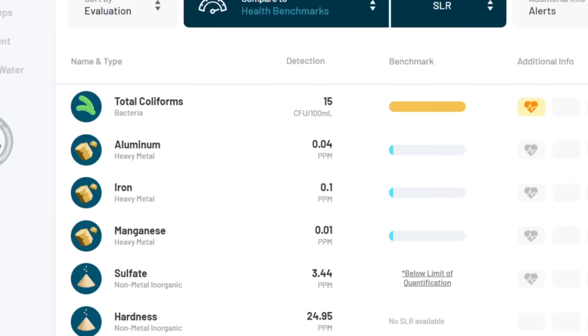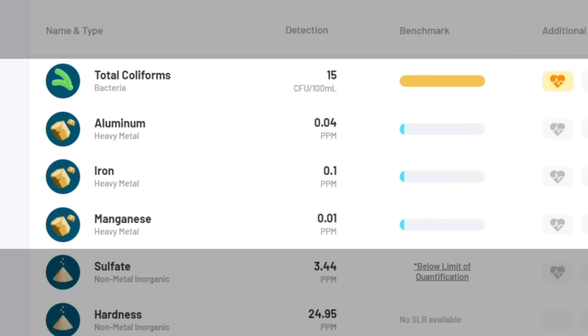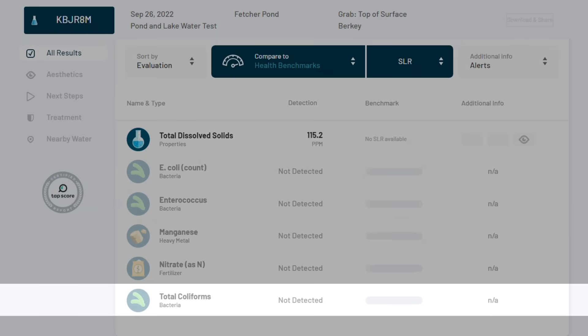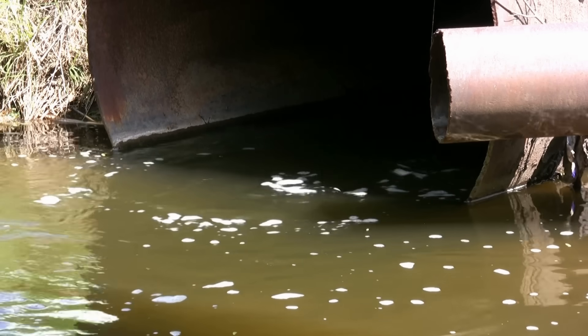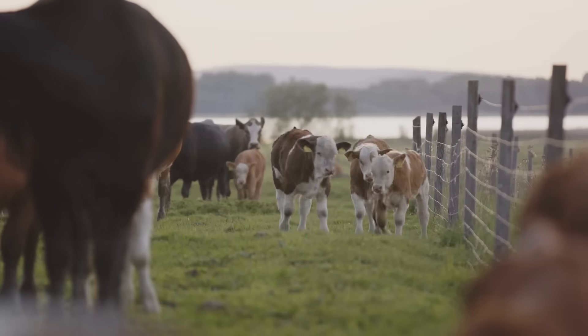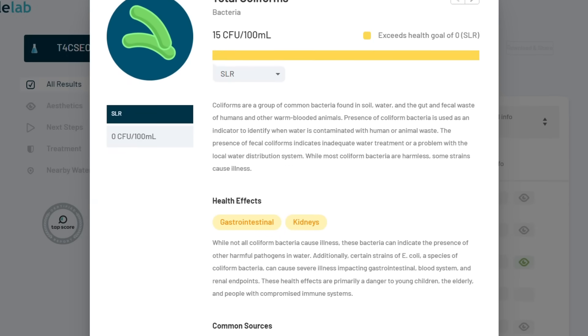Now let's talk about the pond water test. The unfiltered sample contained coliform bacteria and small amounts of aluminum, iron, and manganese. The total coliform bacteria were completely removed. The presence of coliform is used as an indicator to identify when water is contaminated with human or animal waste, and while most coliform bacteria are harmless, some strains can cause illness.